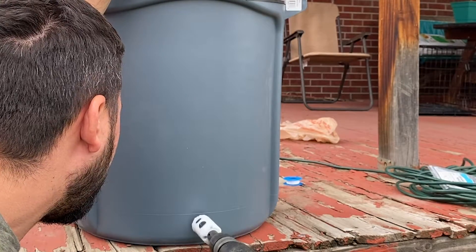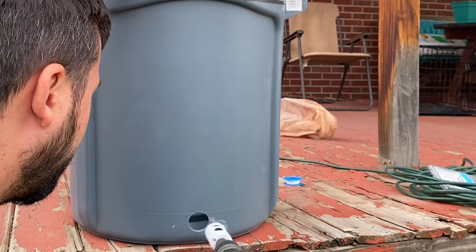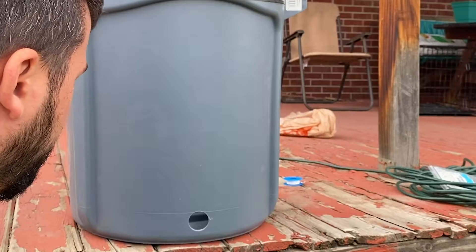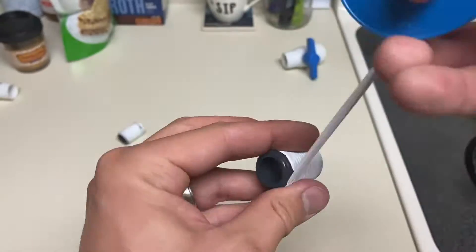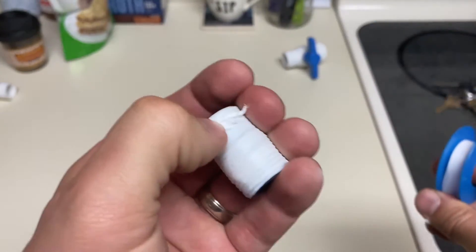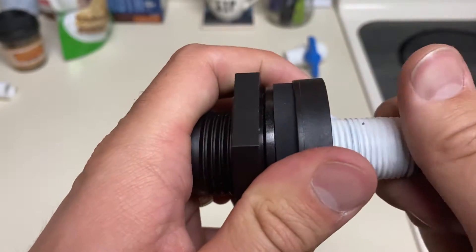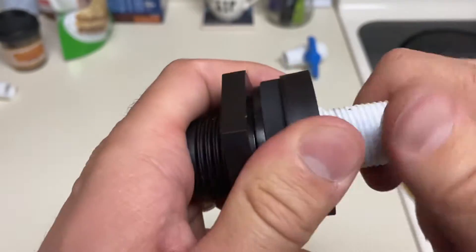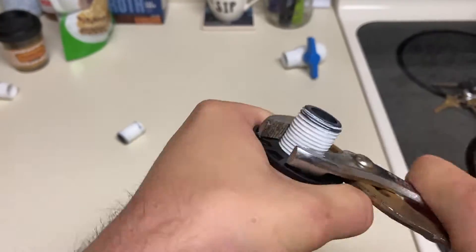The first step is drilling the hole in the bottom with the one and three eighths hole saw. Then you need to apply teflon tape to the adapters — don't forget to wind it clockwise. Then attach your adapter to the bulkhead. I used a wrench to get this connection really tight.